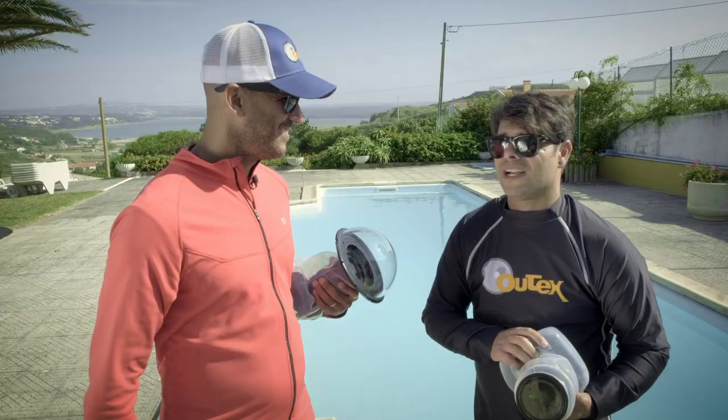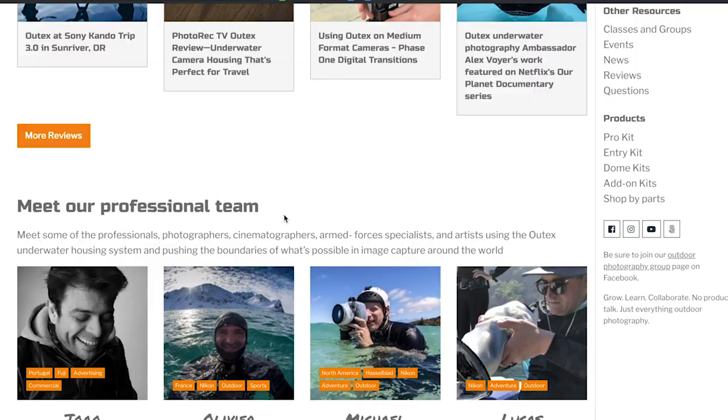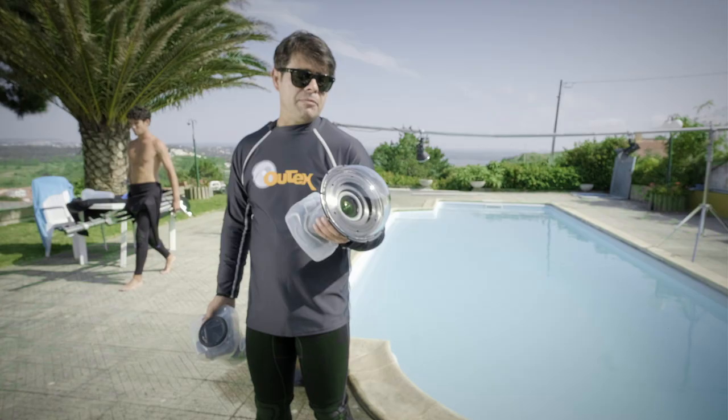I'm really excited to announce that starting from now, you guys can find my profile on the outtex.com website. I'm their new ambassador and I'm going to be photographing amazing stuff underwater, above water, all over the place.